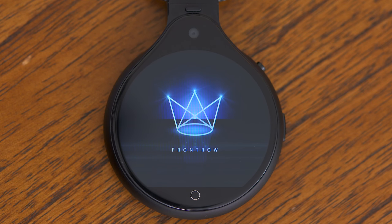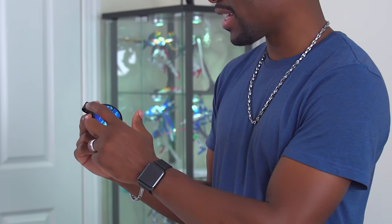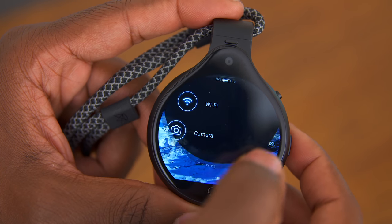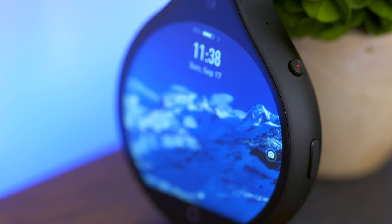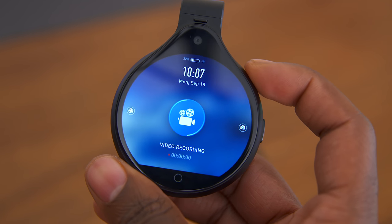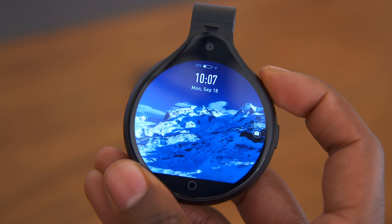I've heard some really good things about this screen, so I'm gonna power it on and see what that looks like. This is actually a really nice-looking display and it's really responsive — it's running its own version of Android, so that makes sense. Up top you'll have a media button: one press to snap a photo, a long press to record video, and a double tap will start story mode. In story mode, the Front Row will essentially take pictures throughout the entire day and create a time-lapse for you, so you can go back later and see all the cool things that you did.